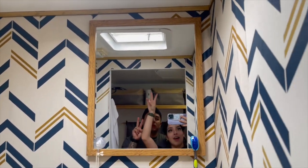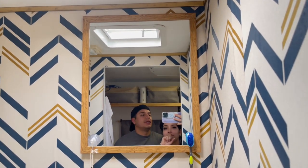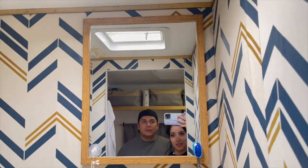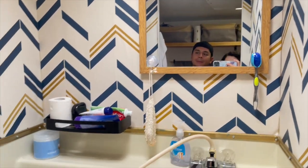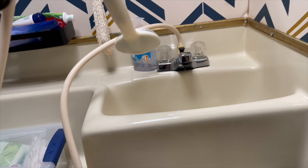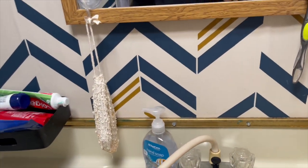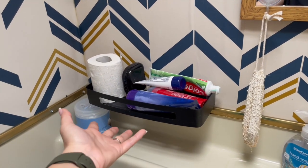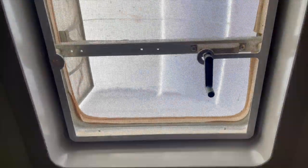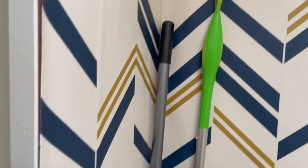This is what it ended up looking like with the wallpaper and the mirror. We did buy one from Amazon that was way too small, so this is the bigger one — it works pretty well in here. This is what the restroom looks like. We kept it the natural beige because we were not going to paint in here. The shower hose is here — we don't really use it except to flush the toilet and put water in there. The shelf holds what it needs to hold and we have extra stuff stored in here too. Pretty much a basic restroom. This is what the top looks like — the gold trim. Pretty basic but I really like how it turned out in here.